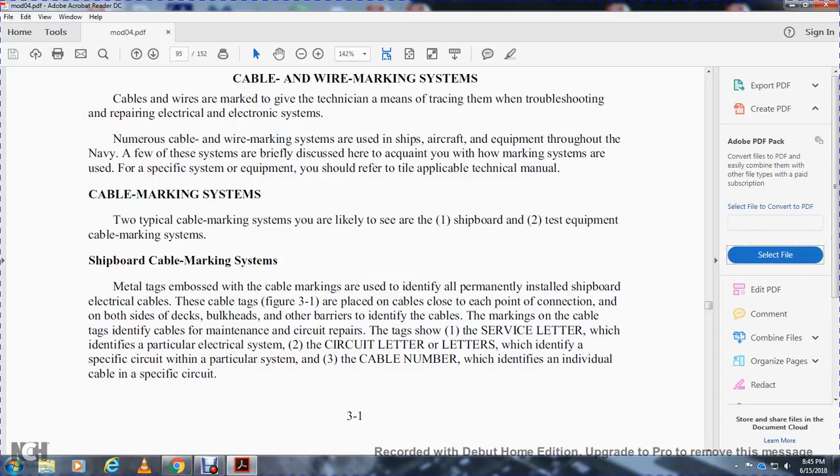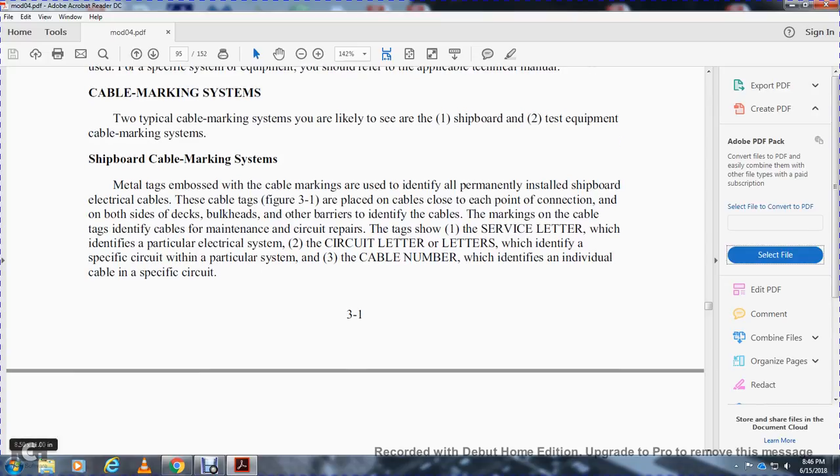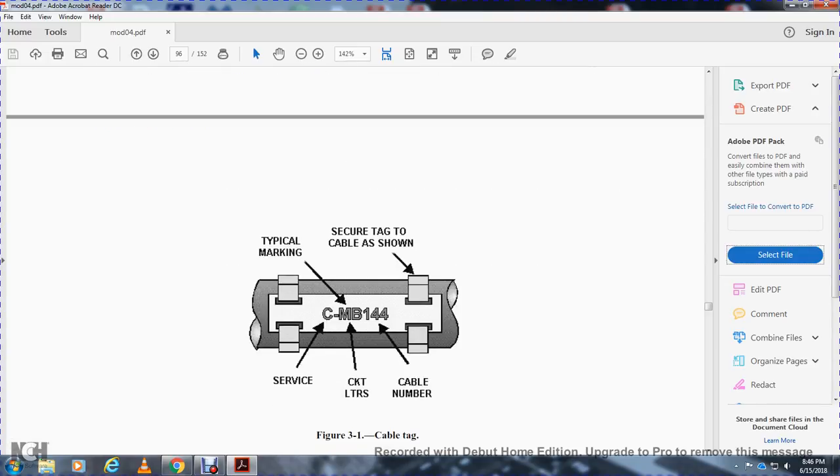Metal tags are used with cable markings that are easily identified on permanently installed shipboard electrical cables. These cable tags, shown in figure 3-1, are placed on cables close to each point of connection and on both sides of decks, bulkheads, and other barriers. The markings on the cable tag identify the cable for maintenance and circuit repairs. The tag shows a service letter identifying the particular electrical system, a circuit letter or letters identifying the specific circuit within that system, and a cable number identifying the individual cable in the specific circuit.